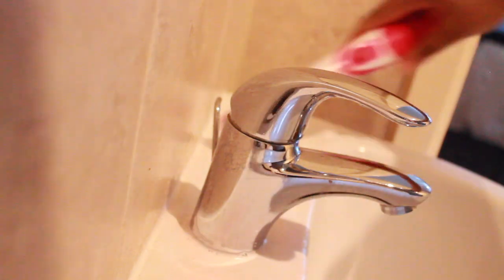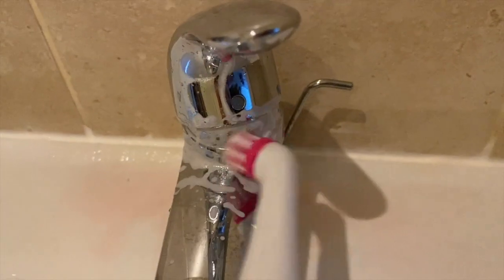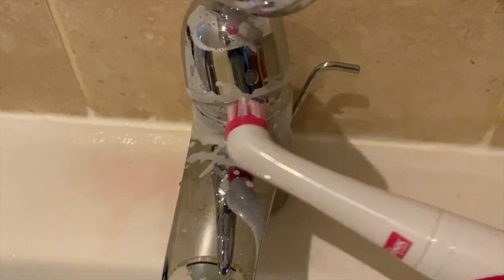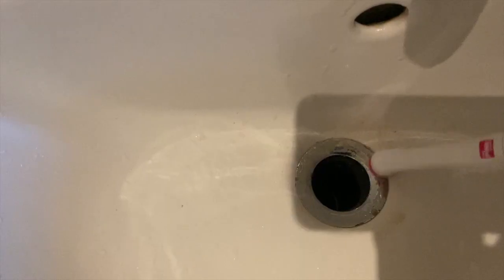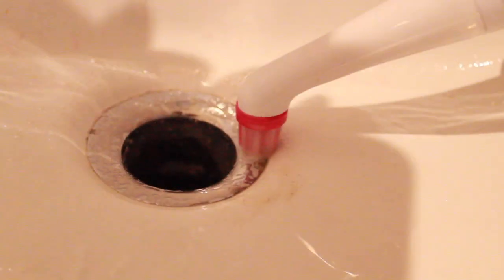I really love the price — a regular sonic scrubber is around 17 to 20 pounds, but this was 10 pounds including two Pink Stuff jars, which I think is fantastic. I've been working my way around the taps and all those hard to reach areas. It's making cleaning so much quicker because I don't have to use a toothbrush anymore.